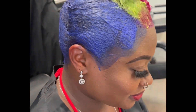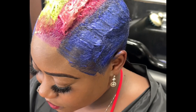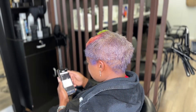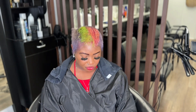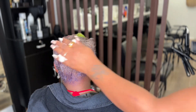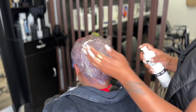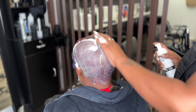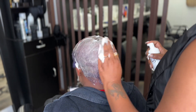Hey y'all, it's Master Stylist and I'm back with another video. This video was definitely impromptu and totally unplanned, but my girl came through at the salon so I was like, why not drop a video for y'all. She got a relaxer last week and we did a color on her — I used periwinkle on the sides, and on the top I mixed a lime green and then a pinkish color.